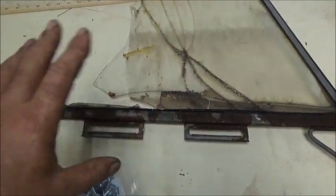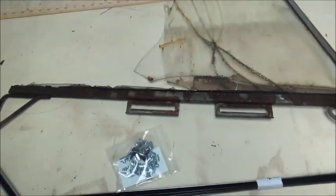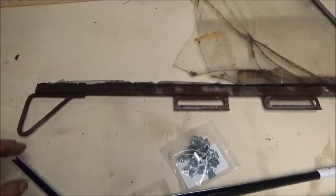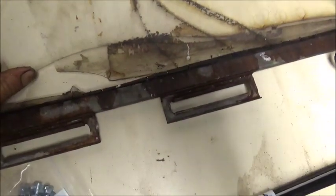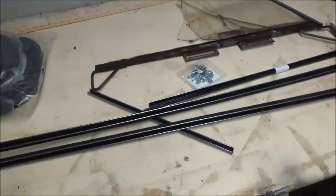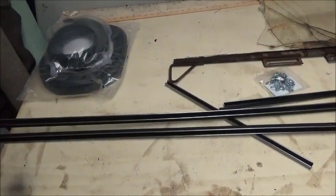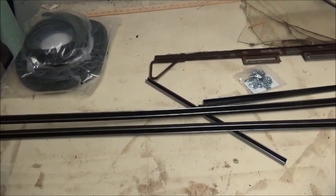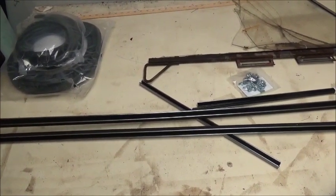The passenger side window will be a lot nicer than the driver's side window, but that's okay — we're just trying to make it drivable. You can see the wind is about to come out anyway. I appreciate everybody watching and all your comments. Until next time, bye.